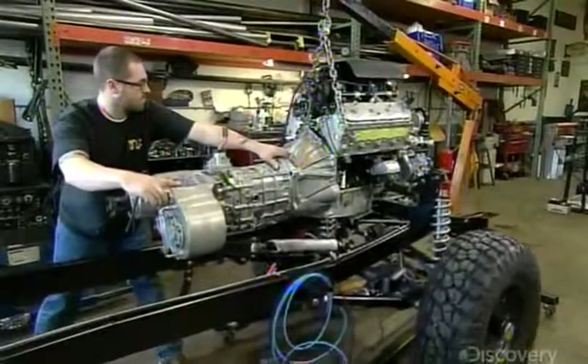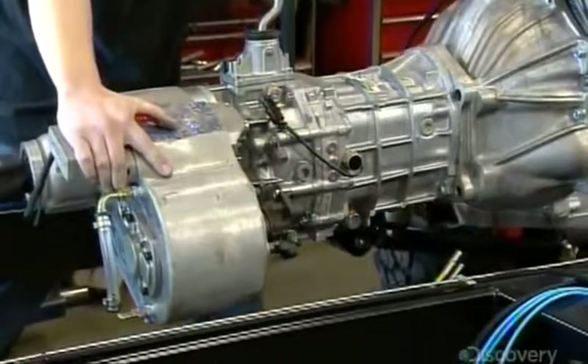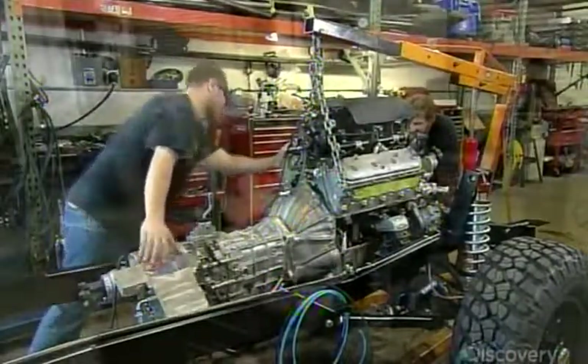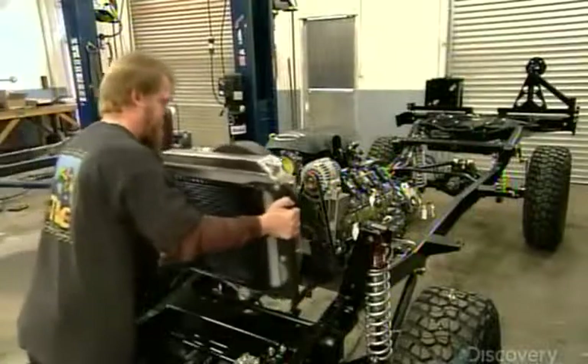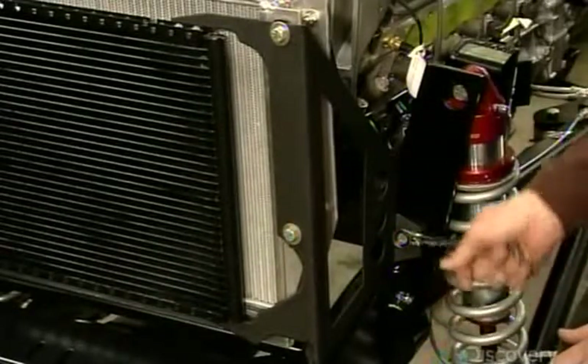The team wheels the chassis under the eight-cylinder drivetrain and carefully lowers it into position. This powerful engine will generate a lot of heat, so it needs a large-capacity radiator to keep cool and prevent damage to the engine.